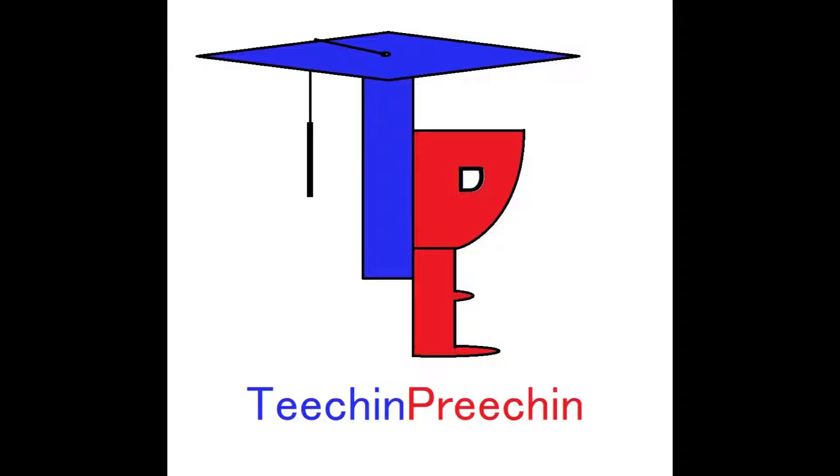Welcome to the video and welcome to the channel. This channel is for teaching or preaching, so I hope by the end of this video you will have learned something. Today's video is a challenge to the YouTube community.